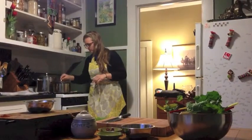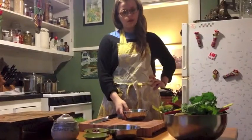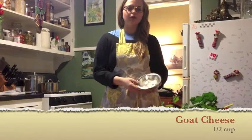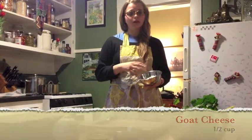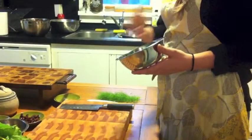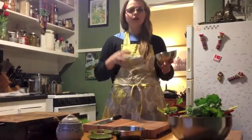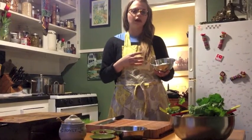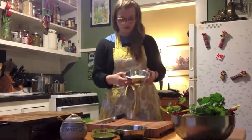It's still steaming so we're going to close that back up — we want to keep everything contained inside. Now we're just going to get our goat cheese ready. I just want to use about half a cup. You don't have to crumble it up too much yourself because the warm rice and everything is going to blend together. Goat cheese is kind of sour, kind of sweet — it's really good and creamy and it just ties everything together.